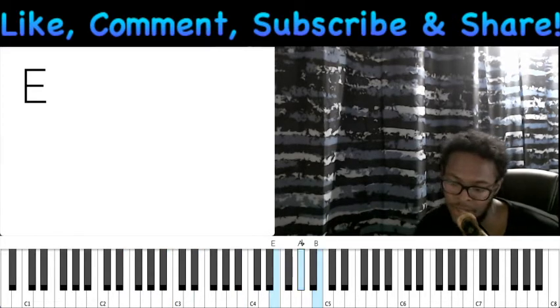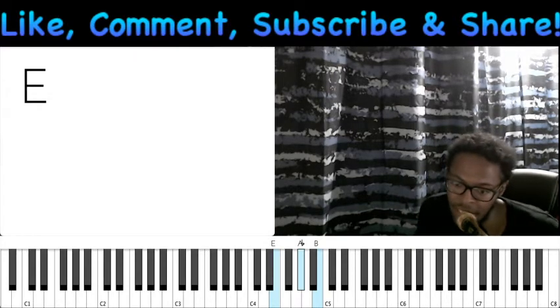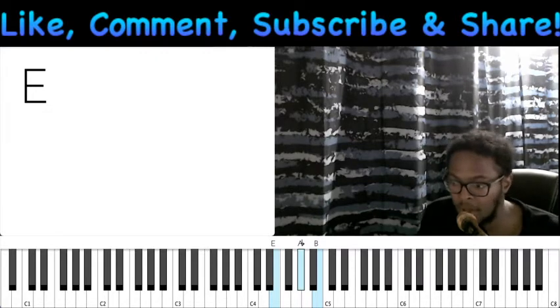And that just comes from the scale. When you get your scales down really well, the wonderful thing about using numbers is that if you know all your major scales, you can take those numbers - like one, five over seven, one, four - and put that in every key. Or you can take something even simpler, like one, six, five, four, one.